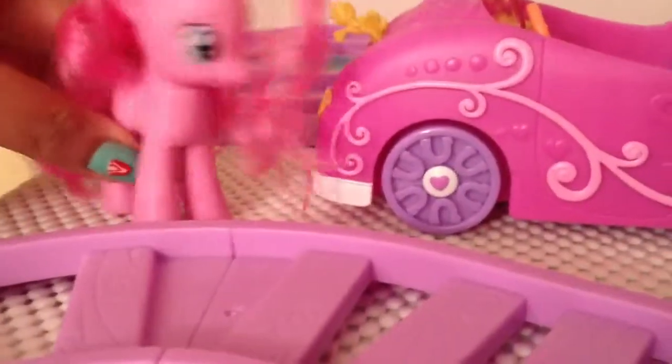It just comes with the same Pinkie Pie and they look exactly the same. So I did her hair. At the front, it has this little pony. Let's see if there is a mane. Kind of looks like Rainbow Dash a little bit.